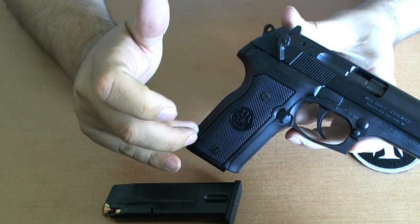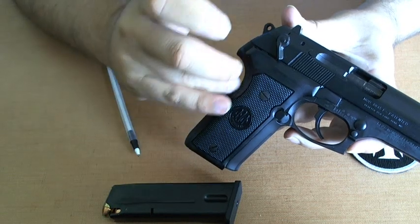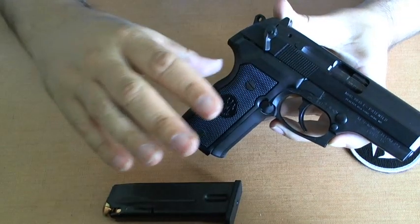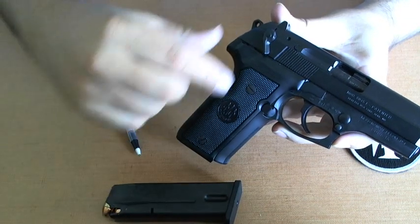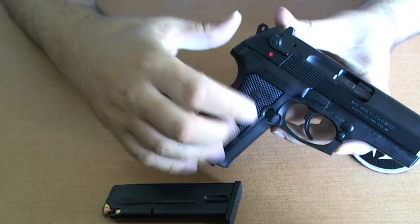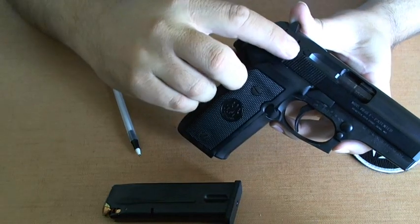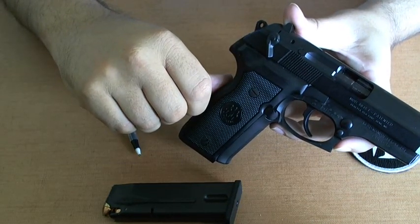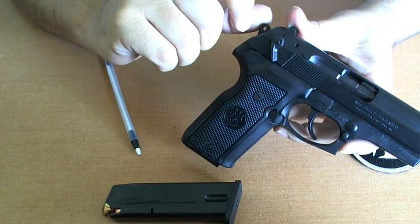Today's model, the PX4 Storm — that's the model that replaced this one — does have back straps that will fit your hand a little bit easier. Obviously, you're going to see this is the safety and the decocker. So if you are fully cocked when you're charging it, all you do is bring it down and it will be decocked all the way to the firing pin.